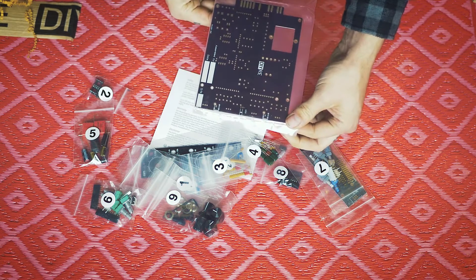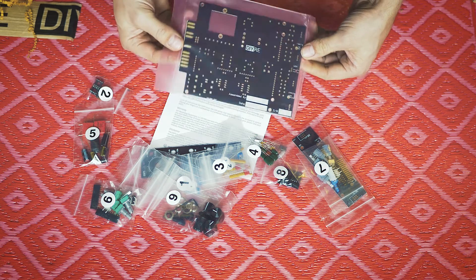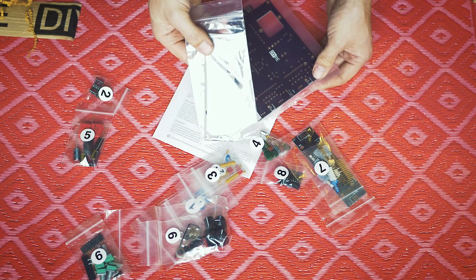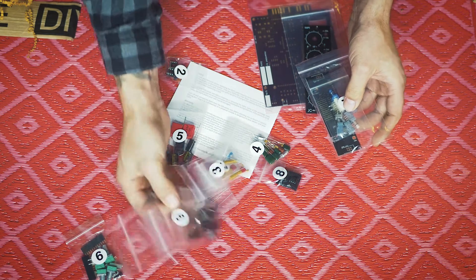So here we have the main circuit board, and it's for a 500 series rack module. There's the front, and this is what I guess is all the components you need to finish this.